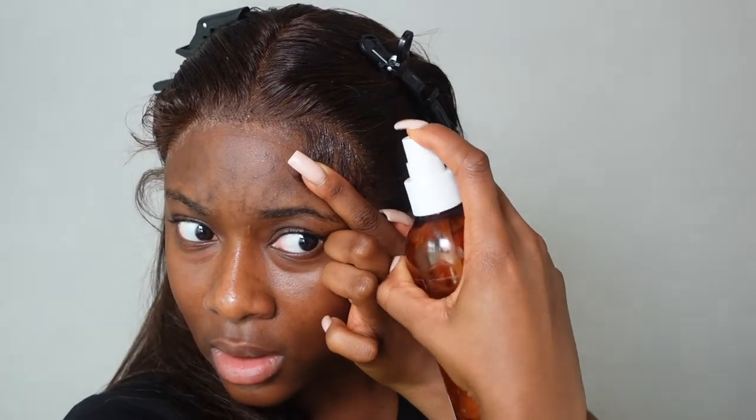Then I'm going to take my little edge brush — you can use mousse but I tend to use spritz — and just spray and mold your hairs how you want them to lie.